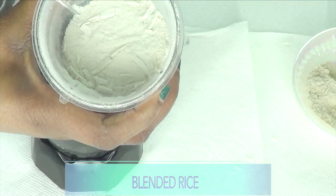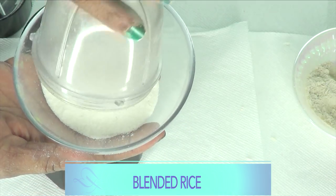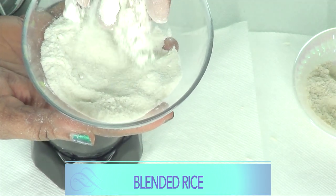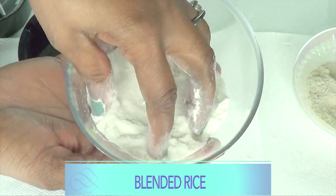Here we have our rice powder. You want it to be a very fine powder — you can feel a little bit of the granules in it, but it's powdery enough. This is exactly how you want your blended rice to look.